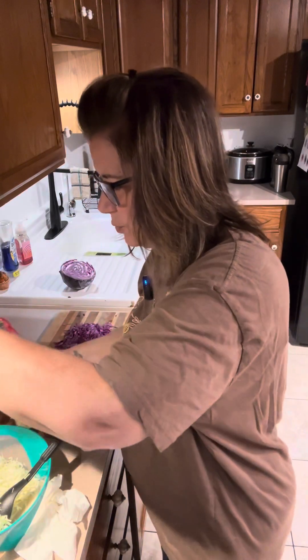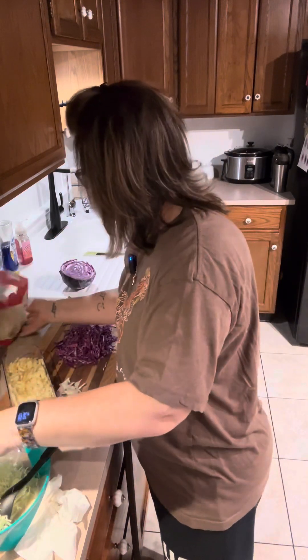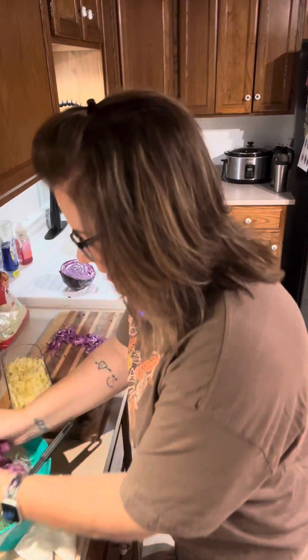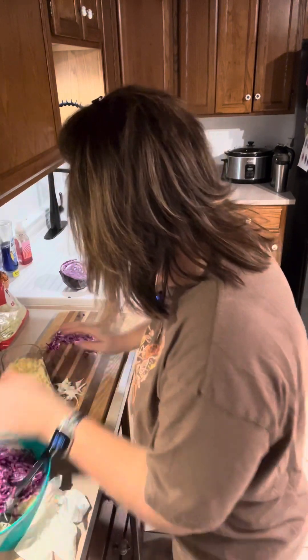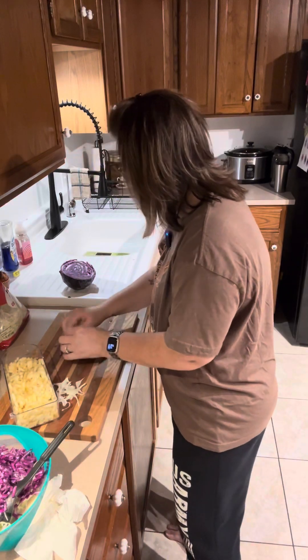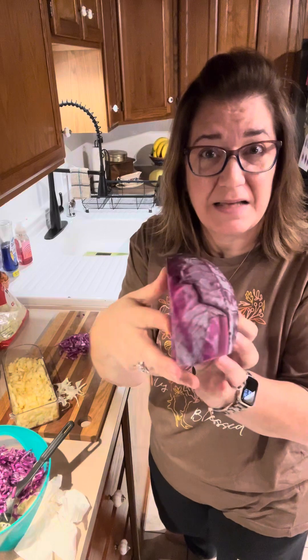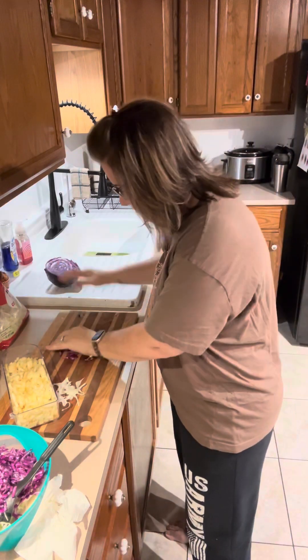I'm going to add just a little bit more green cabbage. Then you want red cabbage — I sliced this up as thin as I could get it and then chopped it so it's in pretty small pieces. I'm going to put that in. This was about half of a small cabbage head.